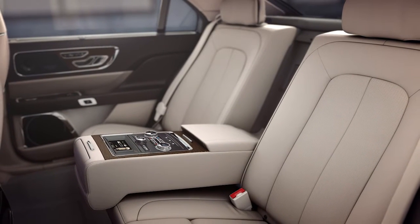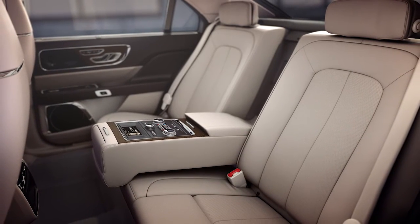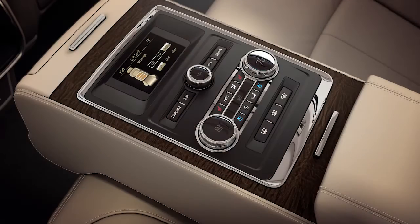Every inch of your Lincoln was designed with comfort and convenience in mind, and that means first-class treatment even in the second row. Let me show you. The rear fold-down center armrest is the hub of comfort.